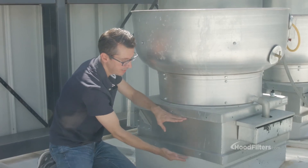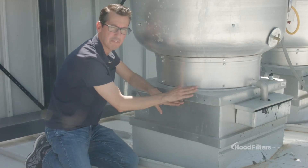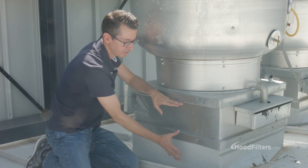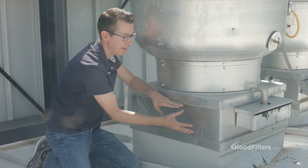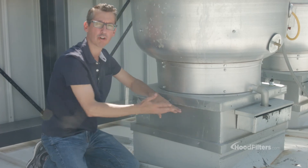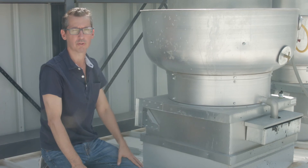As you can see, the curb that's attached to the roof was too big for the fan base, so we had to create an adapter which allows the larger curb to adapt to the smaller fan base. And that's what this is right here — it's a curb adapter. They're really simple to order; just contact us and we'll walk you through it.